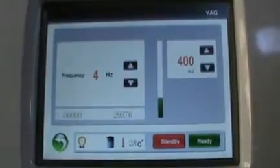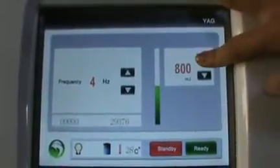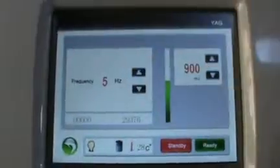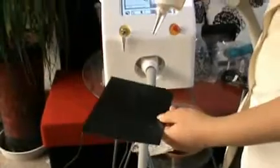Now we show you how to do the treatment. Firstly, adjust the parameter and press ready. Before treatment, we need to use the air glasses to protect your eyes. We need to press the foot switch to take shots. There is a paper — we show you how to take shots on the paper.